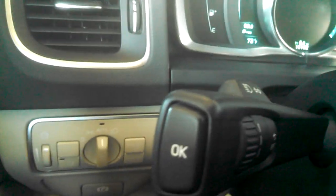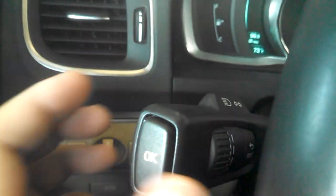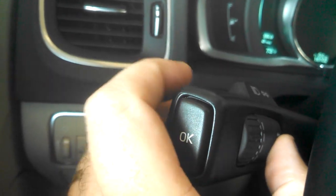So what you want to do first, push the start button once. Come over here to your wipers — you've got this reset button right here. You want to hold the reset button and the OK button.